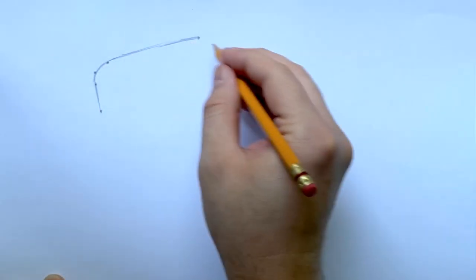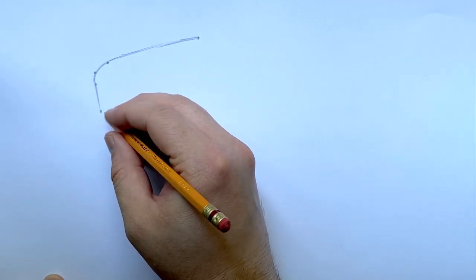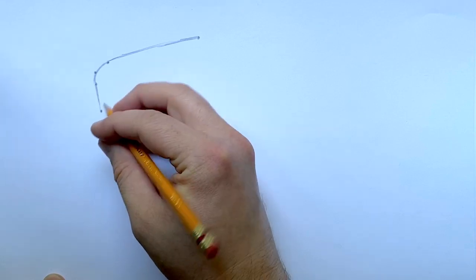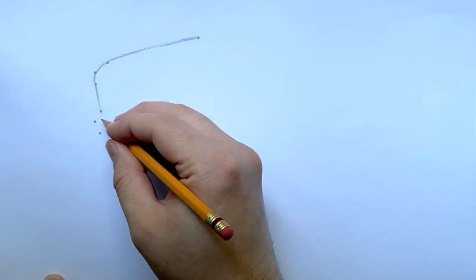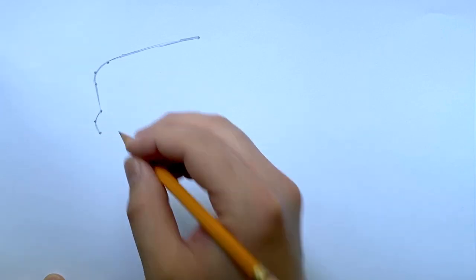We're drawing the head of our parrotfish, and now we're going to the most signature part — the beak. To do that we'll use this dot here, create a new dot here, and put another dot right there. Three dots again, and we'll make a nice curve there.